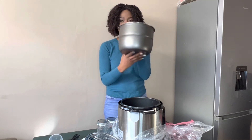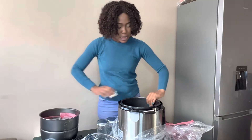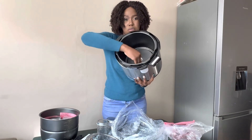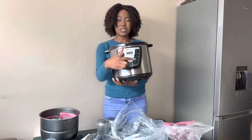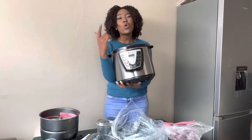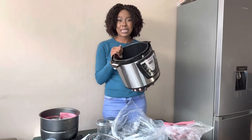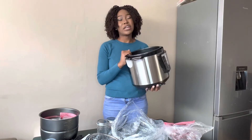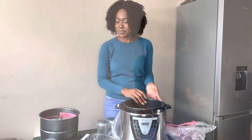Basically it comes with the pot, and under it there's an element — it's like a stove. This is how it looks from the side, and this is where you choose what you want to cook and for how long. I'm going to be testing this, cooking different recipes, and I'll give you feedback on the product — if I like it, if I don't, and if you guys should invest in it.